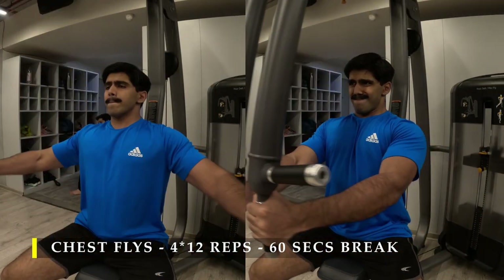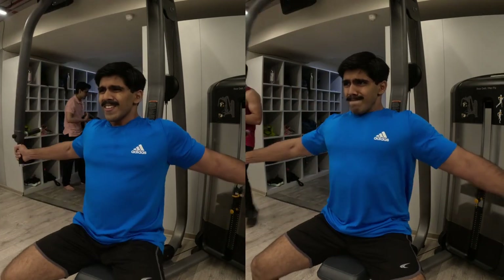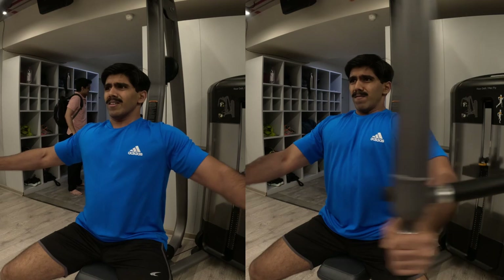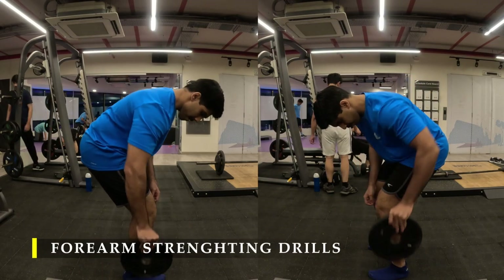Again, try to focus on trying to touch your elbows together. Here in this particular equipment it is not possible, but focusing on that helps you get a better squeeze. As you can see, my chest muscles are squeezing in together as I contract with every repetition.